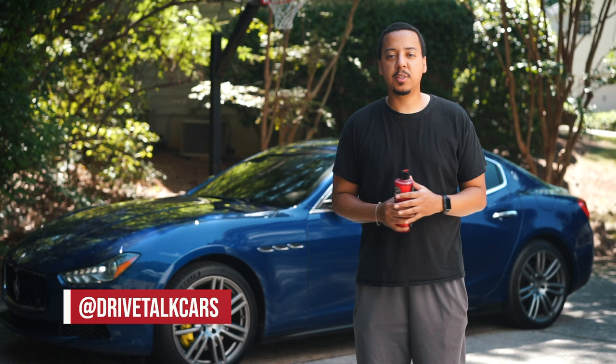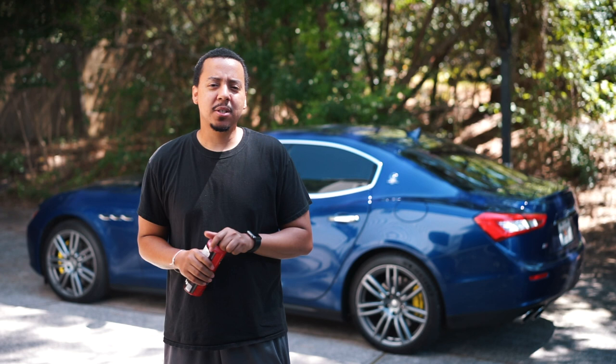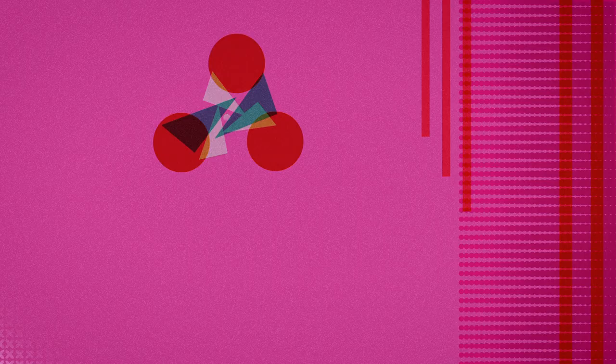What's going on guys, welcome back to another episode of Drive Talk Cars. If this is your first time checking out the channel, start now by clicking on that subscribe button as well as that notification bell, that way you don't miss out on anything. It's that magical time again, we're going to be doing another product review.